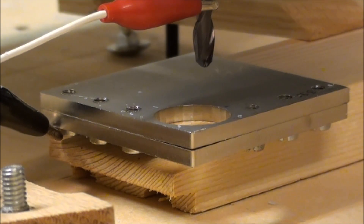Now we have zeroed all axes and we're basically ready to cut the curved part with the ball nose — a 6 millimeter ball nose. After that we will do the V-carving of the text.